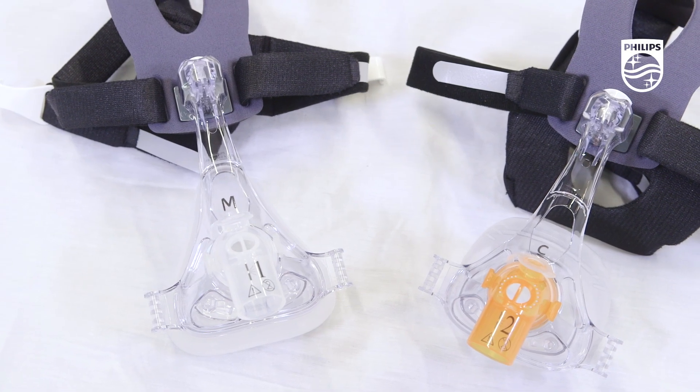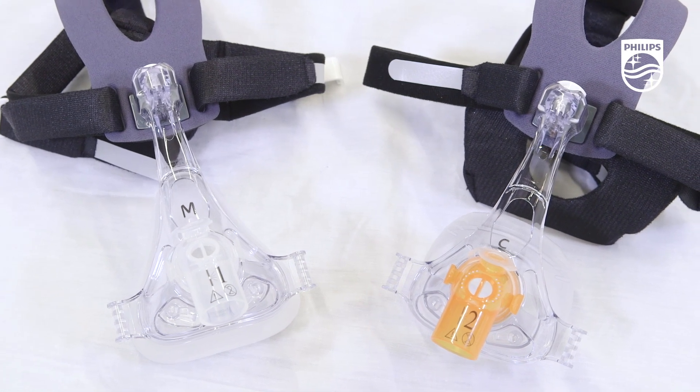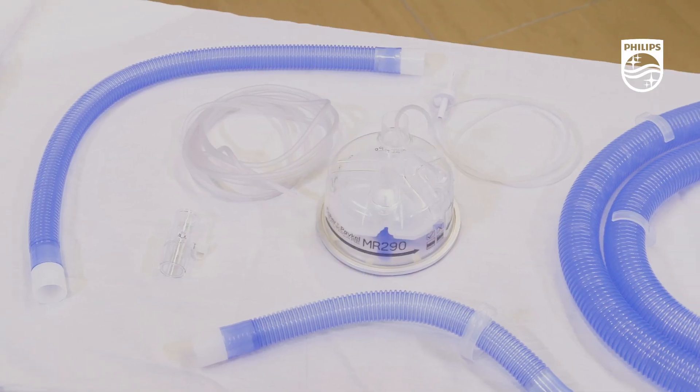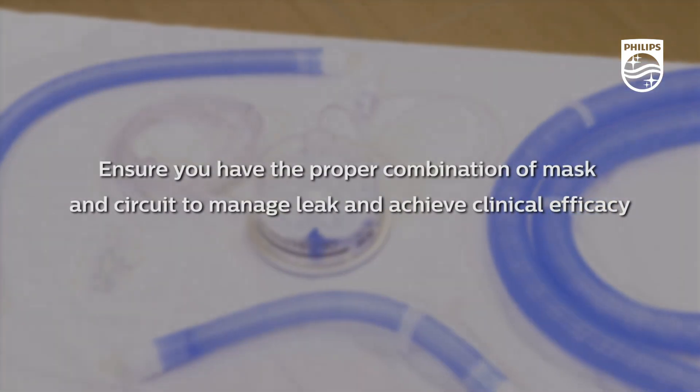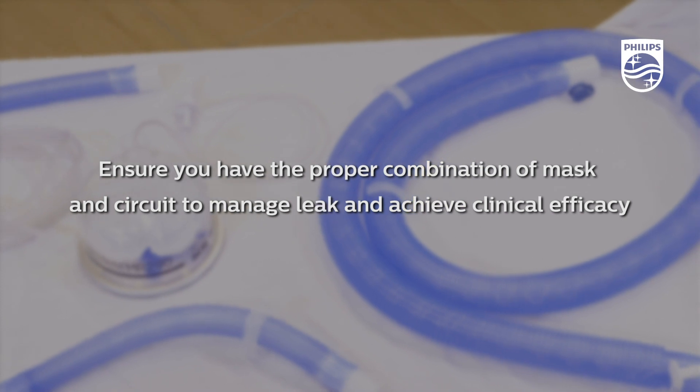Please note that some home care masks have built-in leak ports, while most hospital-grade interfaces utilize a leak port in the circuit. Ensure you have the proper combination of mask and circuit to manage leak and achieve clinical efficacy.